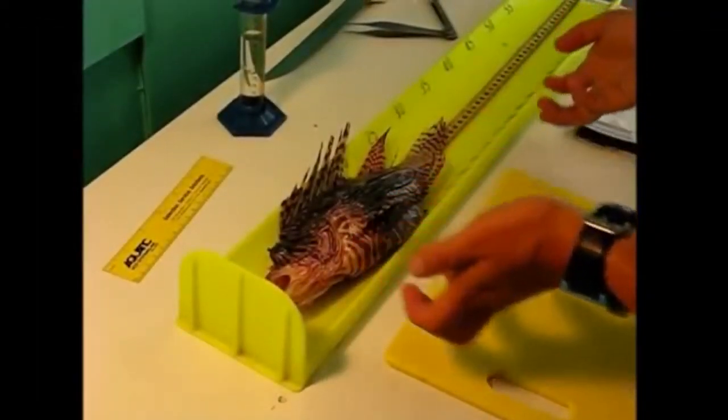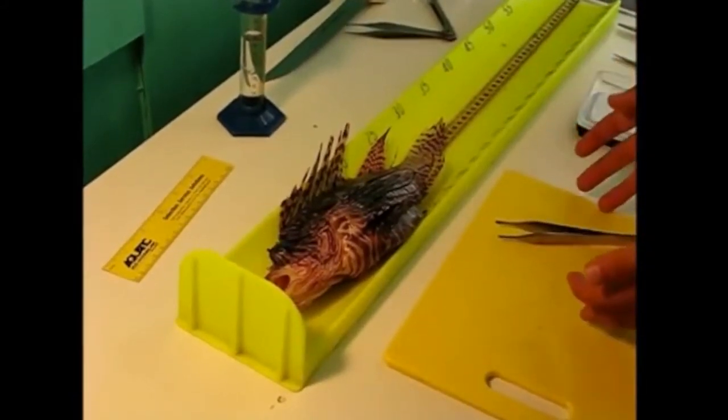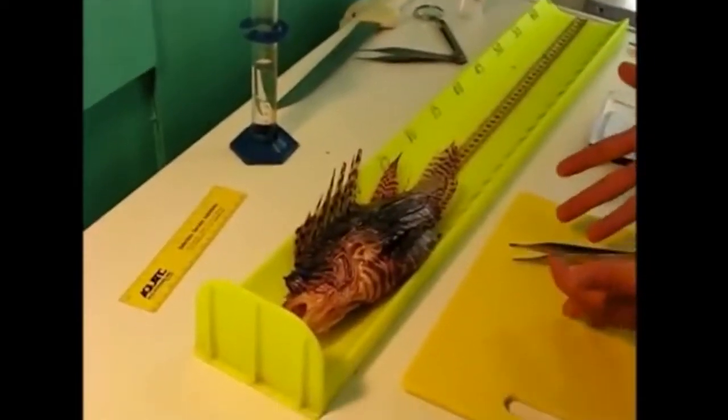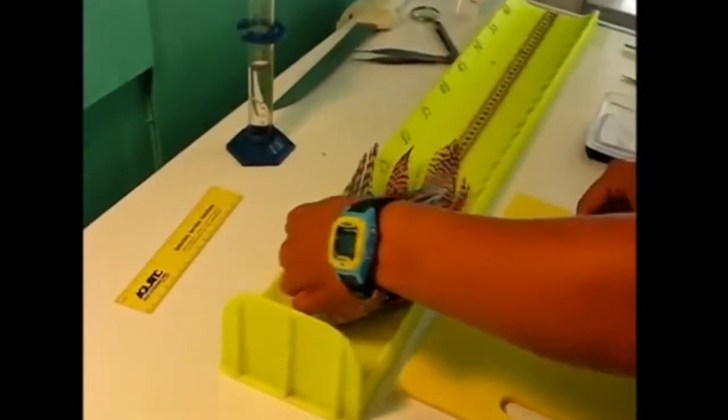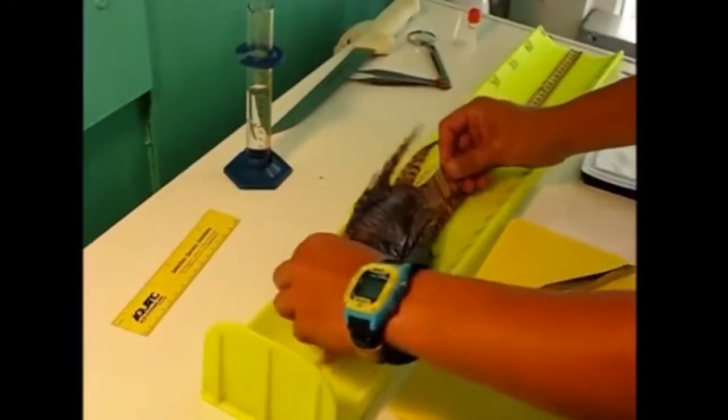Today we are going to go over how to do a very thorough lionfish dissection. The first thing to keep in mind when doing these dissections is that if the fish has been kept cold on ice, these venomous spines can still sting you. So you need to take extreme caution while handling the fish.